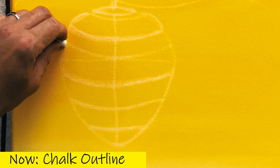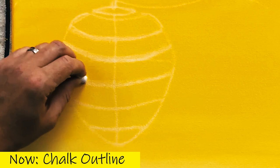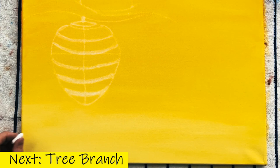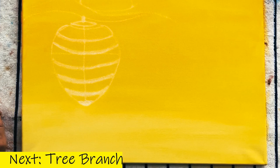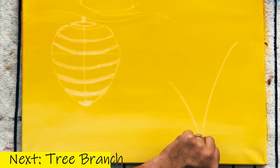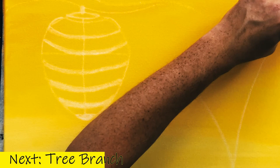This is going to be a stencil-style painting, so I'm going to make it look like it was stenciled in even though I'm painting it. To make it look like a stencil, I've got to leave these gaps. I forgot to put in the hole for the bees to enter — I'll show you how to do that when I paint in the darker areas, but we're going to put a bee hole in there too.